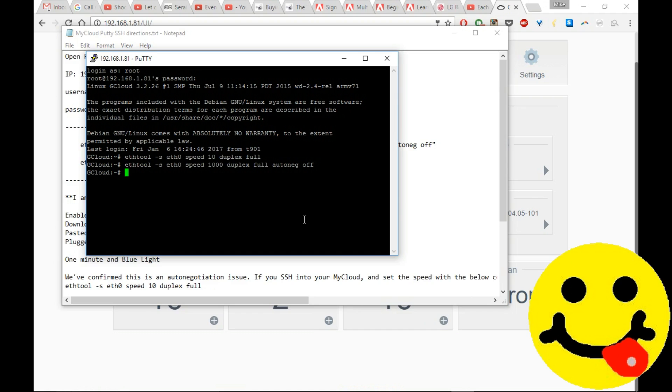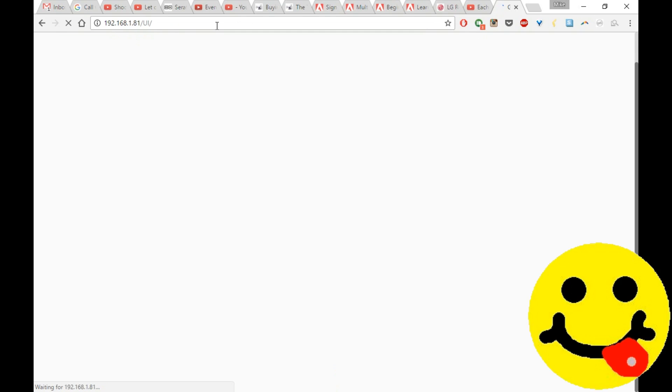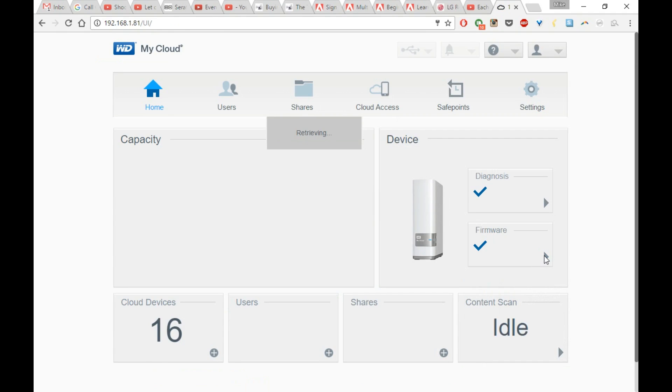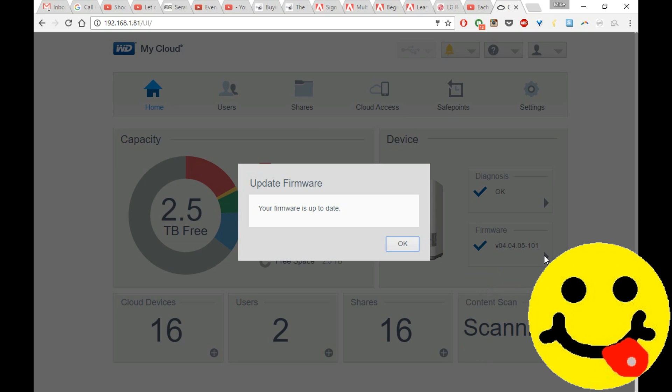If you happen to disconnect or power down your unit, you may need to run this Putty application again and re-enable the gigabit Ethernet speed using the same command line we just used. Once that's accomplished and you're back on the internet, go ahead and log back into the application user interface. Check to make sure your firmware is updated again, and if you want to turn SSH off you're welcome to do that, but you may have to turn it back on if you power down and need to redo this process.